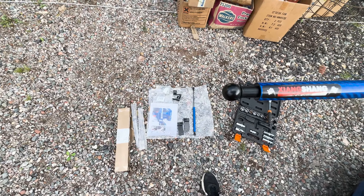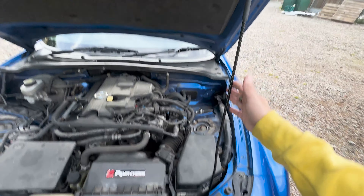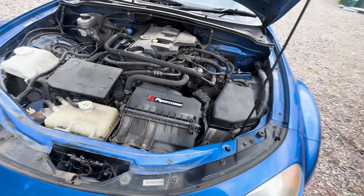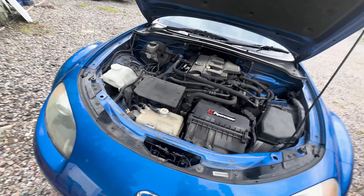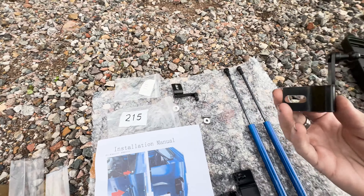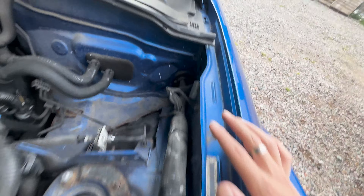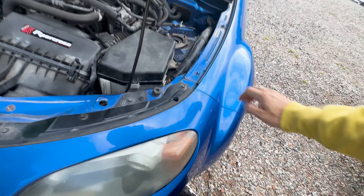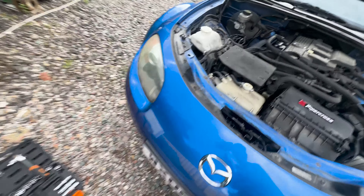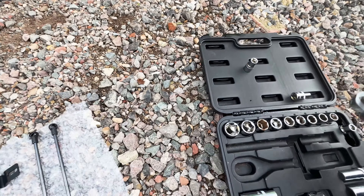What we have here are some lovely hood struts from a Chinese company. They come with adapters and basically replace this long massive rod that sticks up all the time, which you have to take on and off — very annoying. You get a simple installation manual, some brackets, some bolts and washers. I'm pretty sure I'll just use the original hardware since it's colour-matched to the car — silver would just look weird on one bolt.